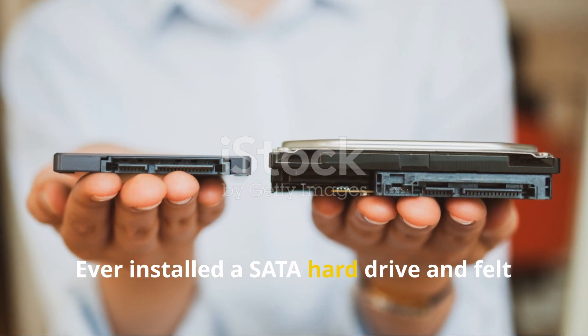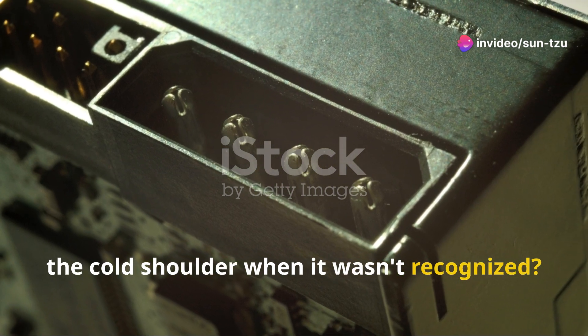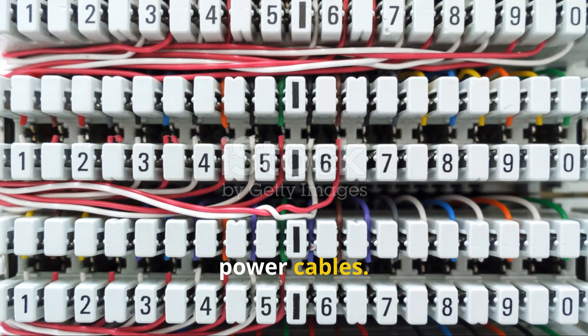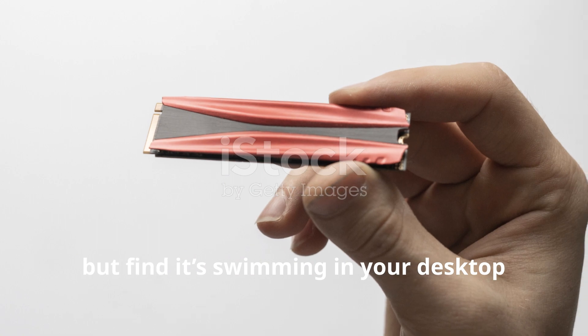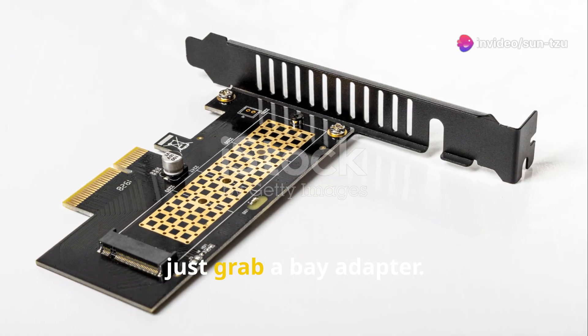Ever installed a SATA hard drive and felt the cold shoulder when it wasn't recognised? Turn off your rig, open the case and play detective with the data and power cables. And for those wanting to install an SSD but find it swimming in your desktop case like a little fish in a big pond, just grab a bay adapter — it's like giving that little fish a proper aquarium to thrive in.